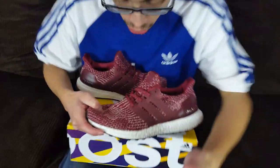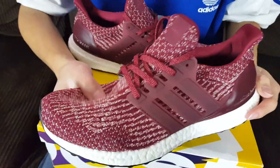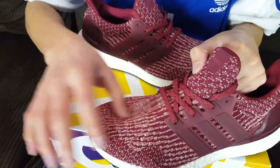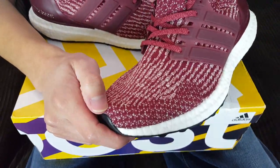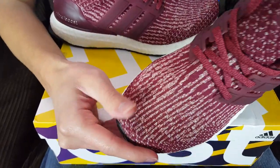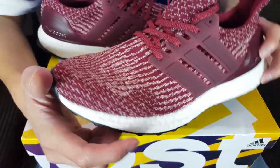One thing I really liked was the upper of the shoe. A lot of people were calling these the 'ground beef 3.0' or something like that — I can't remember exactly. But I think a more suitable name is 'strawberry 3.0,' because of those white hints in the Primeknit combined with the burgundy upper, which gives it a strawberry theme, especially in outdoor lighting.